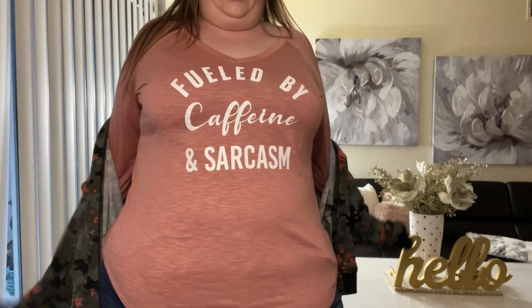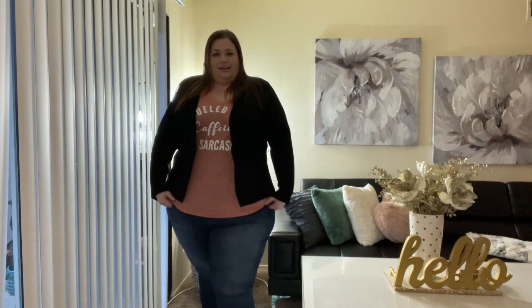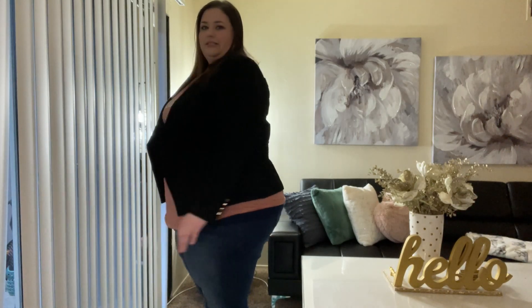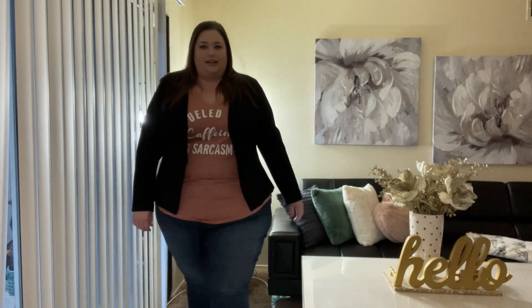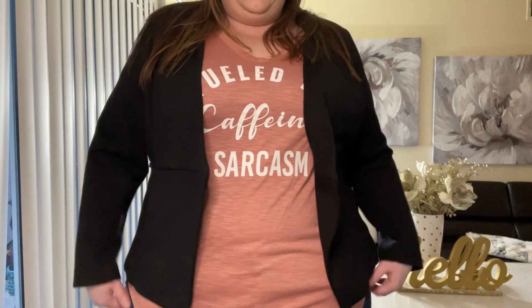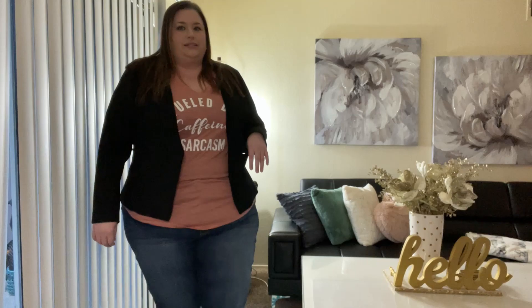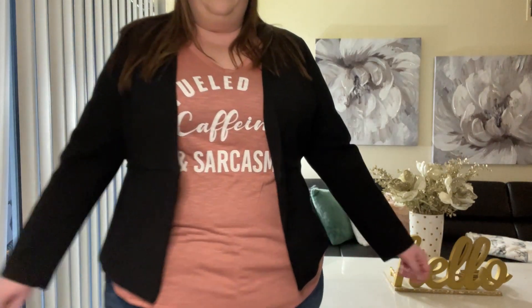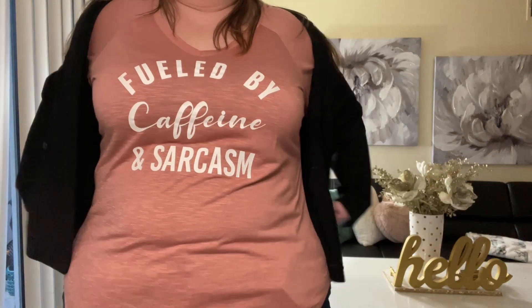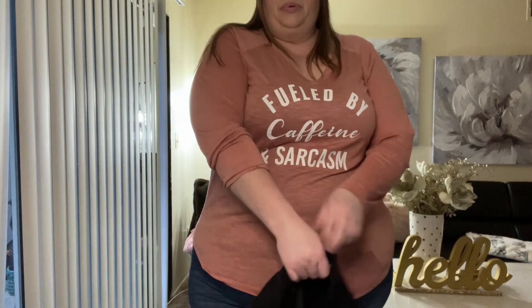Another thing you can do with a graphic tee is add a blazer to it — I still have on the booties with this blazer I've had in my collection for years. You can also swap the booties for some Chucks to dress it down and give it a little bit more of a retro style. I usually don't like just the plain shirt — I like to jazz it up somehow.